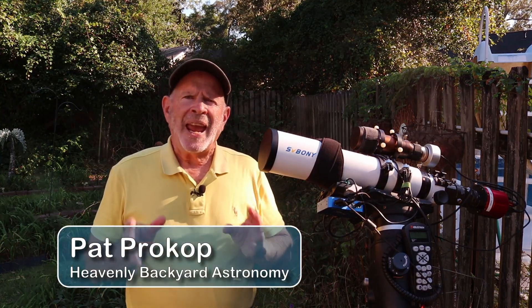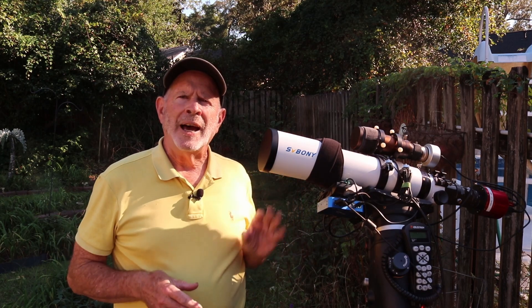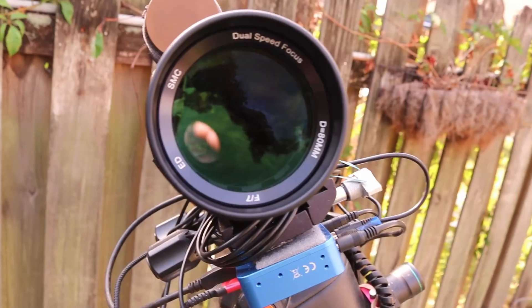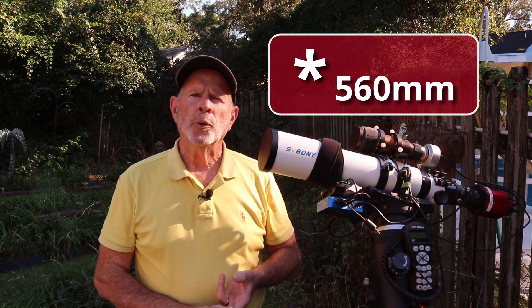The fine folks at Savonia asked me if I would review this telescope. It's the SV503. It's a refracting telescope with ED glass, and it has an aperture of 80 millimeters and a focal length of 530 millimeters.